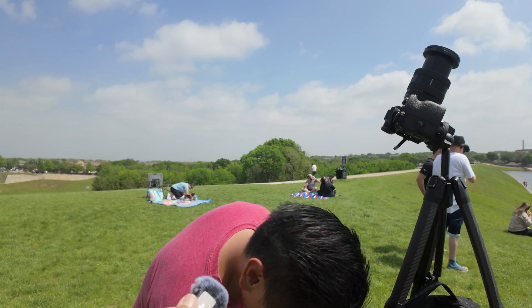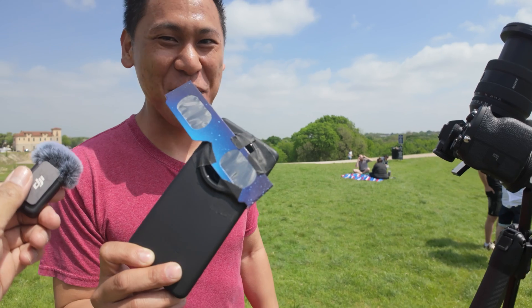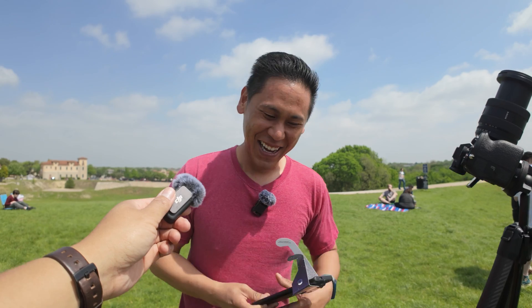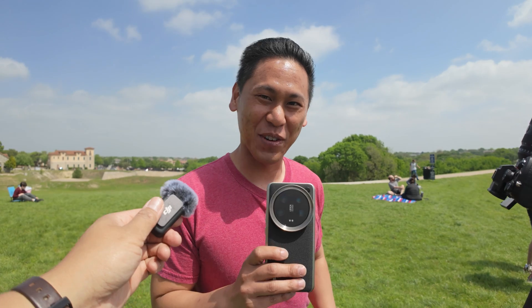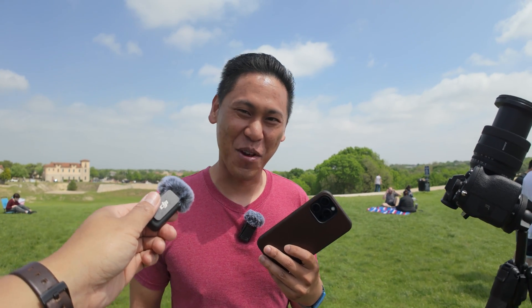Walk us through your smartphone setup — you can use a smartphone, right? Yeah. You don't want to burn up that sensor. So I have this Vivo X100 Pro with some solar glasses on top of it, held by gaff tape. Then I have my Xiaomi 14 Ultra and then the iPhone 15 Pro Max. It's just a few phones.